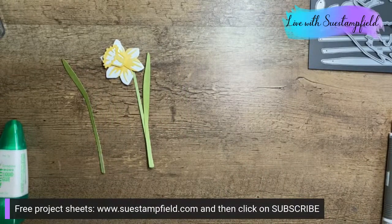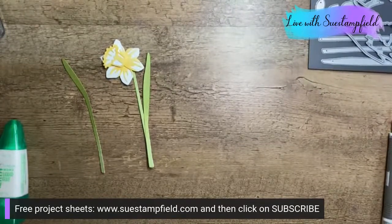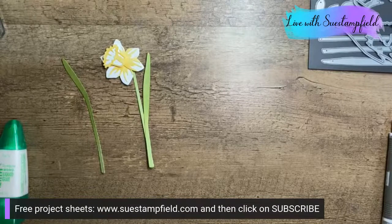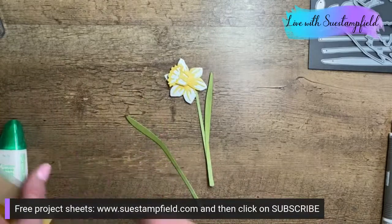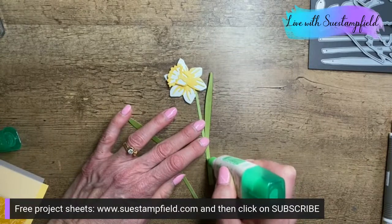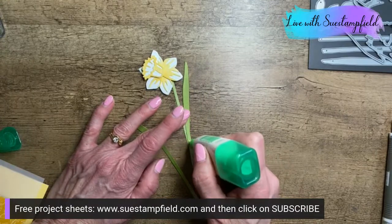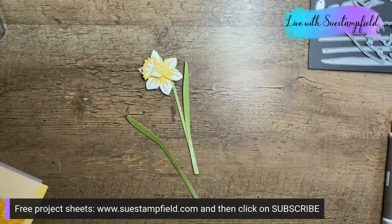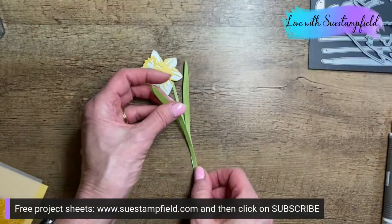Everyone is voting for two leaves — not even a question! That makes it super easy. I do talk to myself when I craft — my apologies. And yes, I'm getting more glue on the desk than on the card, but that's okay.